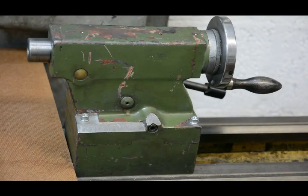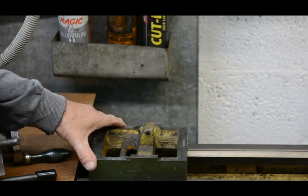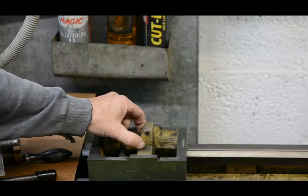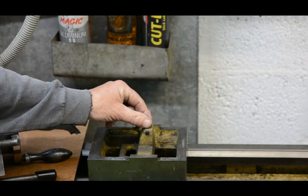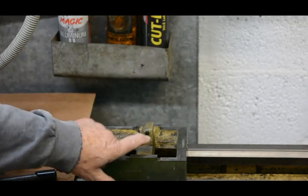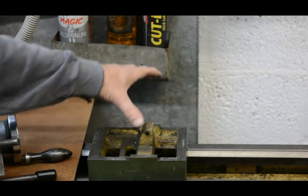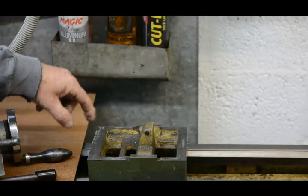So let's see how that worked out. Here we are with the top part lifted off, just looking at the base. This block that comes up here is the piece which the screws act against in order to move the top part sideways.